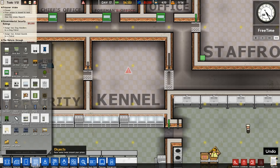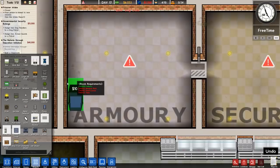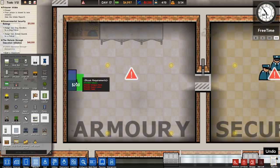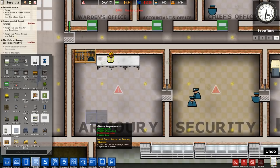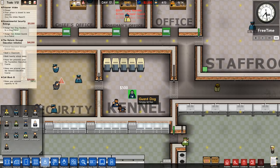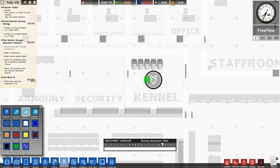For the armory, the weapon rack goes there and we'll probably have another one on the other side eventually. Guard lockers go all the way around — a row on one side and a row on the other would look good. We only need two armed guards as the grant says. We'll hire two armed guards and two dog handlers. With those hired, the grant is done. We'll then cancel the armed guards since we don't plan to have them from the get-go.